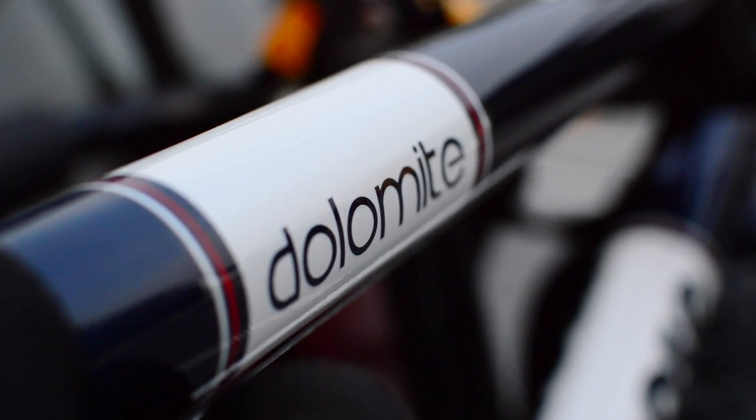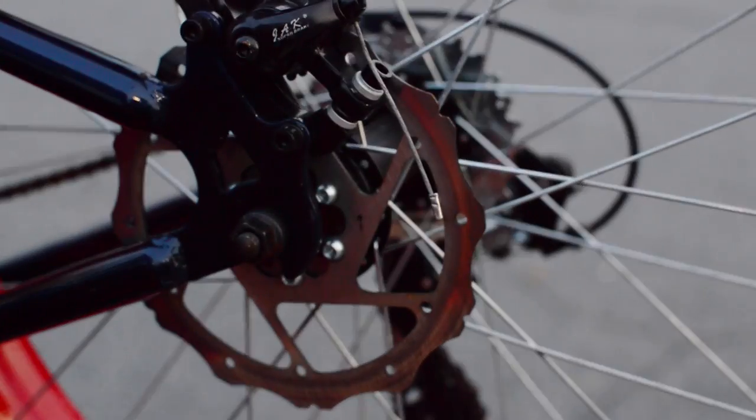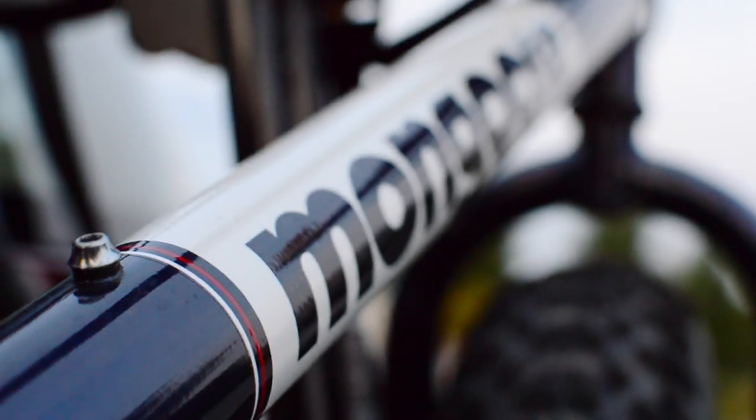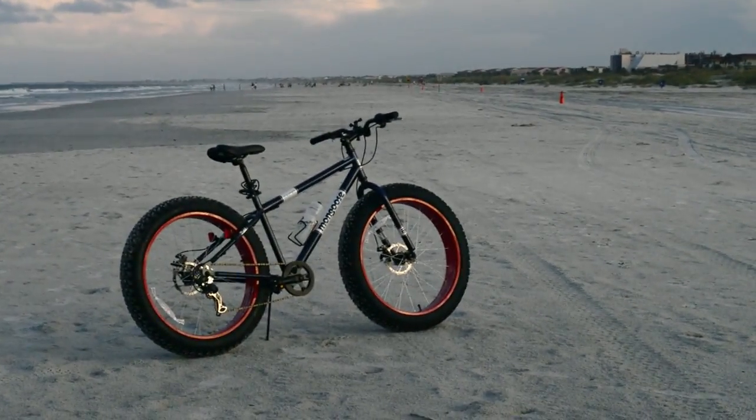Let's be honest here, though — this isn't a normal fat bike, it's a cruiser. Amazon even titles it as a cruiser bike. If you treat it as a simple heavy cruiser, it's not so bad. It worked great for me on the beach, so I really suggest keeping it there.